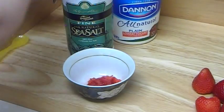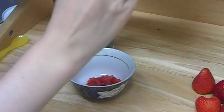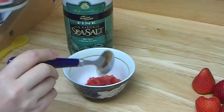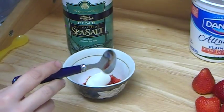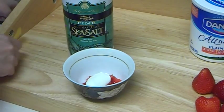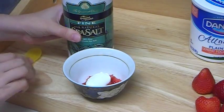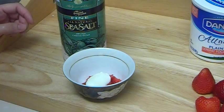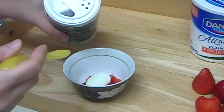We are going to add one tablespoon of yogurt. I am adding it with this spoon, but we need to mix everything with a wooden or non-metal spoon. Because the strawberry has a lot of fruit acid, and when in contact with iron or metal, the vitamin C will be destroyed.